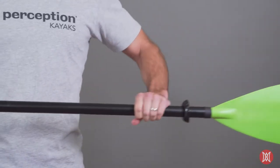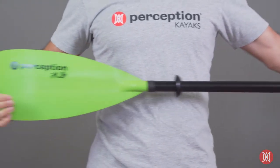The Perception Hi-Life Convertible Paddle offers unmatched versatility and performance at an incredible value.